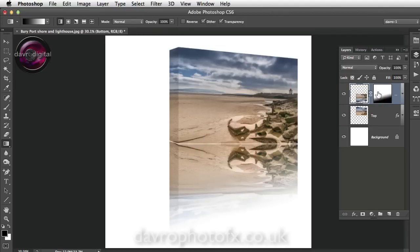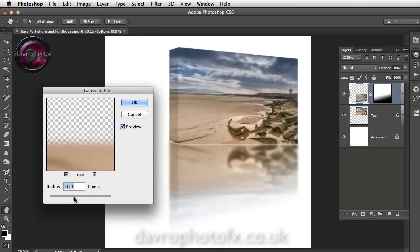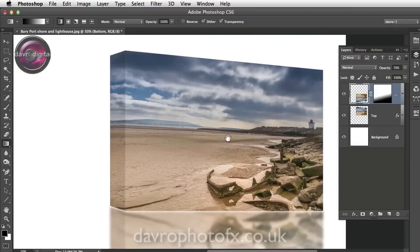Click on the image thumbnail — we're now working on the image itself rather than the mask. Go to Filter, Blur, Gaussian Blur. Drop the radius down to around 7.8 — this will depend on your file size. Click OK. Now come up to Opacity and drop it down. There's the start of our 3D canvas effect — looking pretty good. In the next part of the video we'll look at creating a background to work with this, so please join me in the next part.